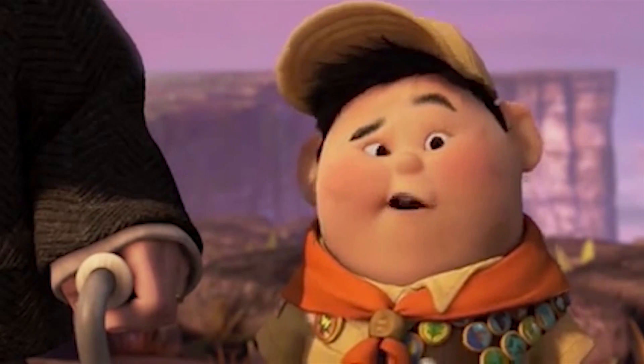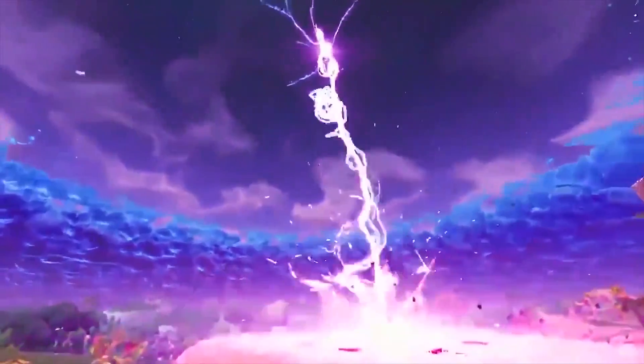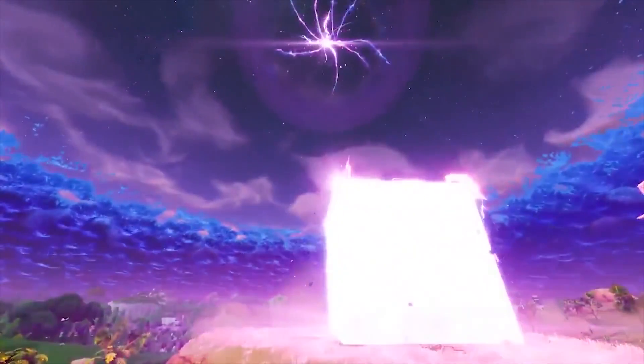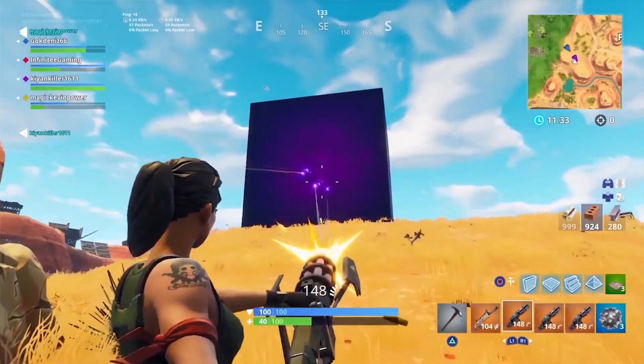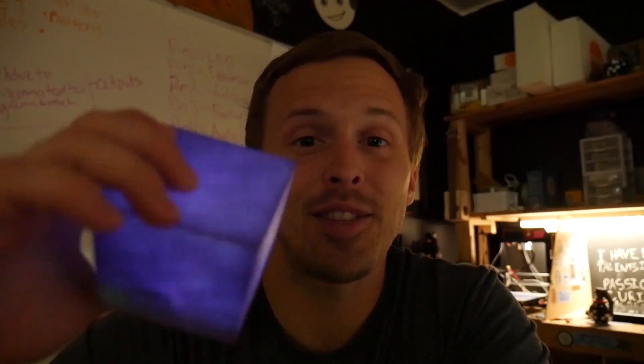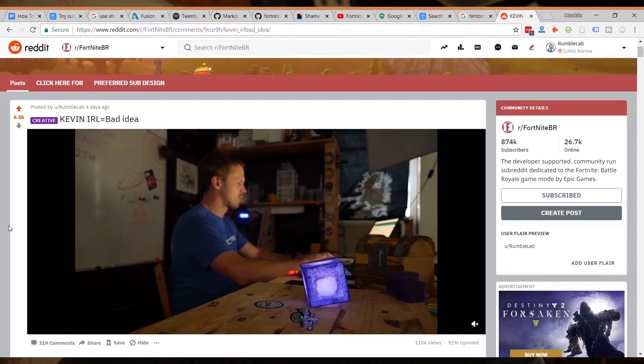Hey friends, it's Mulcher with Rumble Lab. If you don't know about the giant purple cube from Fortnite, well, shame on you — just kidding. Kevin the cube is pretty cool. Without going into too much detail, Kevin is this giant purple cube that appeared from a bolt of lightning and has been rolling around the game shooting lightning at anybody who messes with her.